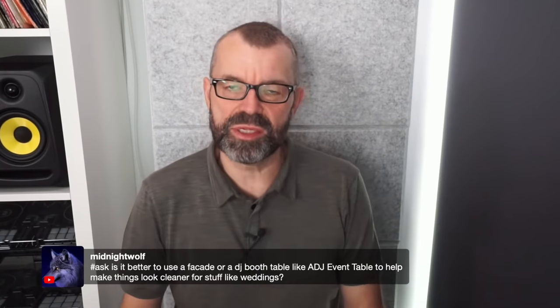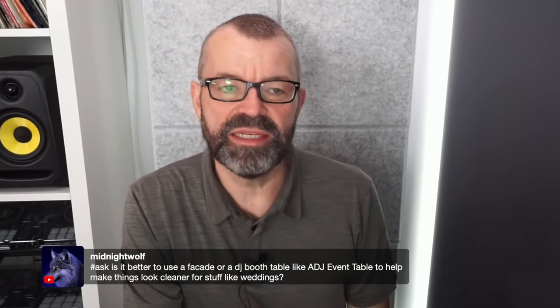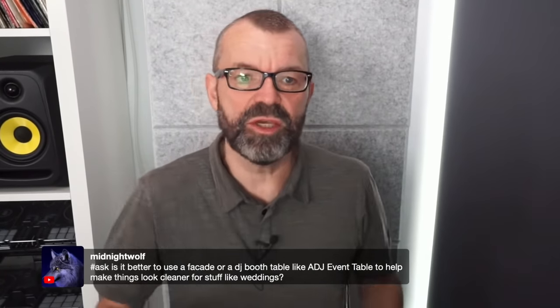Midnight Wolf asks: is it best to use a facade or a DJ booth table to help things look cleaner for weddings? It just depends on how it looks. Some DJ tables that fold up are really good, but facades — the cloth that covers everything — can look great too. The most important things are: fitting in your vehicle, easy setup and breakdown, and what looks right in your area. And lighting can make a boring facade look really, really good.